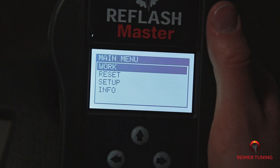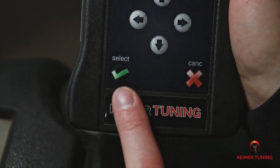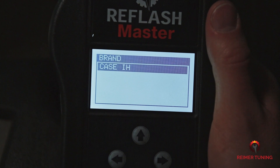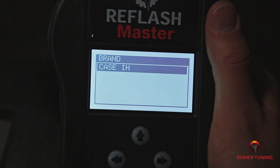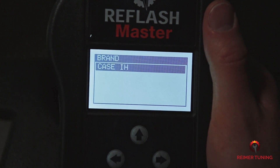Now that the Re-Flash Master is plugged into the diagnostic port, the main menu is automatically going to pop up. You're going to see Work, Reset, Setup, and Info. To take a read of the ECM, select Work by pressing the green check mark labeled Select. Then you're going to see the brand pop up — this is initialized by the team at Rhymer Tuning and will automatically be set up for you. Today we're working on a Case Magnum 290, so we're going to select Case by pressing the green check mark labeled Select.